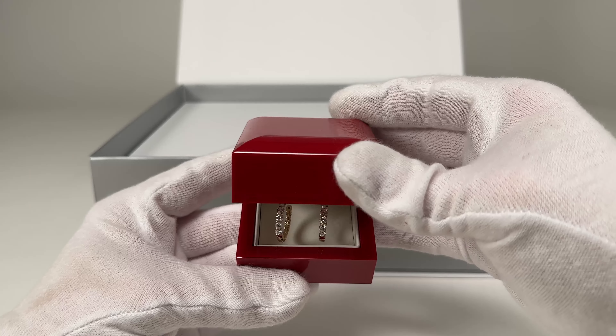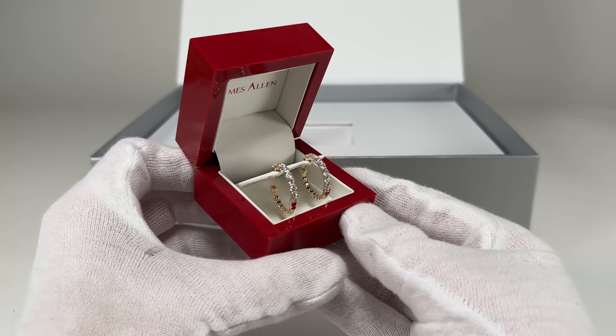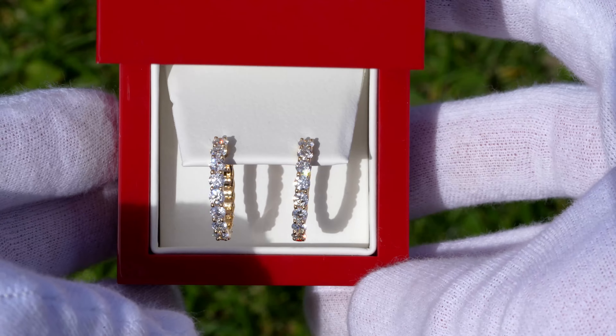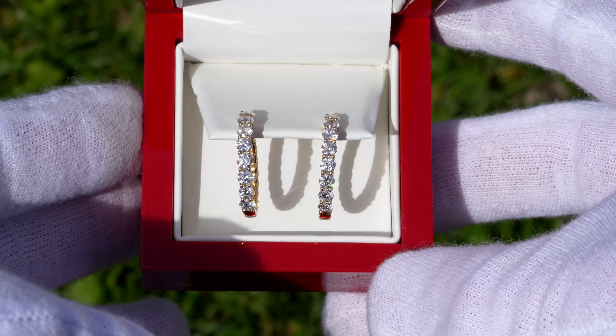Hey everyone, we got the two carat weight total braided lab diamond hoop earrings from James Allen and I want to show you what these things actually look like in real life. I want to do a little bit of an unboxing so you guys can see everything that's included in the box and what the packaging looks like.